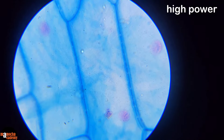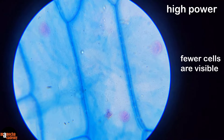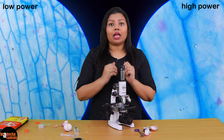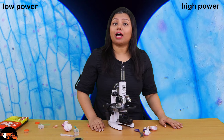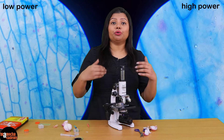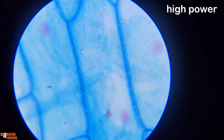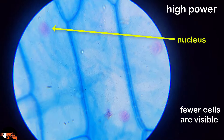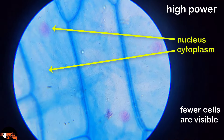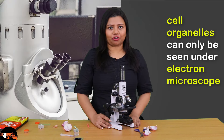Let us now bring this under high power. Under high power you see fewer cells. Why? Because in low power you see a large area of the tissue and therefore a larger number of cells, but the moment you use higher magnification you see a smaller area of the specimen — so although the image is magnified, you see fewer cells. The nucleus is prominent here and so is the cytoplasm. We cannot see cell organelles because for that we need a much higher magnification, which is possible with the help of an electron microscope.